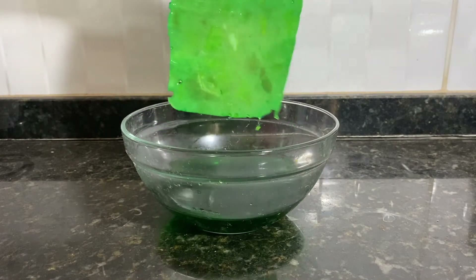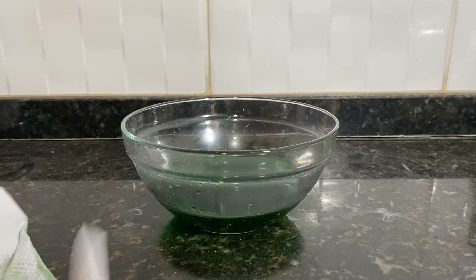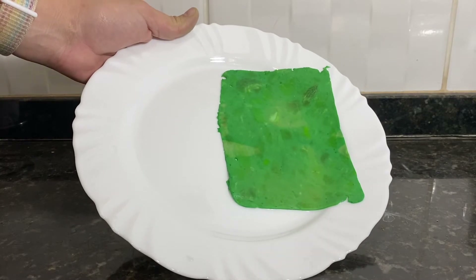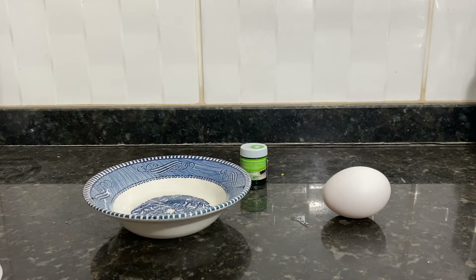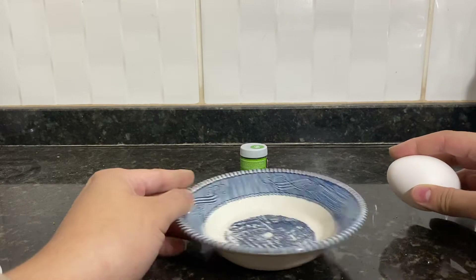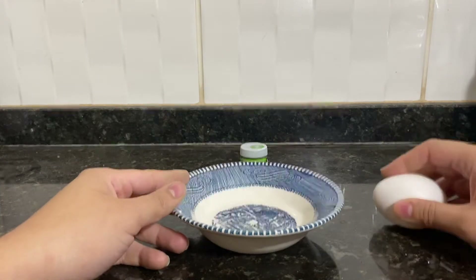When you take it out you're going to dry it on a paper towel sheet, and then you're going to see that the ham is all green. Now to make your green eggs, you're going to need a bowl, an egg, and some green food coloring. You have to break the egg and separate the egg white from the egg yolk.